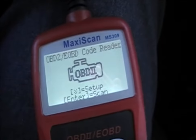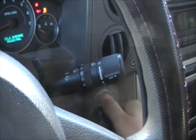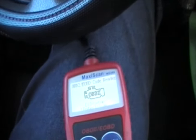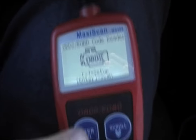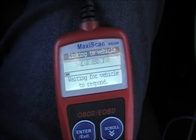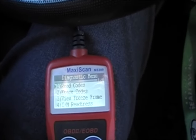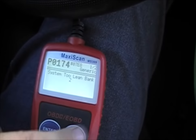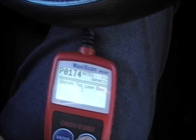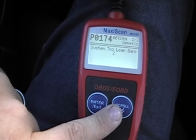You'll notice the device actually turns on with a couple of options. Take your car keys and turn it to the on position — don't start it, just turn it to the on position. Let the beeping stop. If it doesn't, you can just proceed anyway — just let it beep a couple of times, then hit enter and that's going to start the scan. Right away we see that there are two codes, and it says system 2 lean. It looks like the same exact code for both of them. You scroll down by hitting the scroll button.